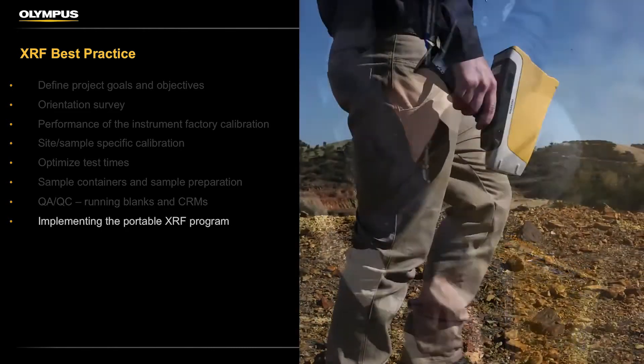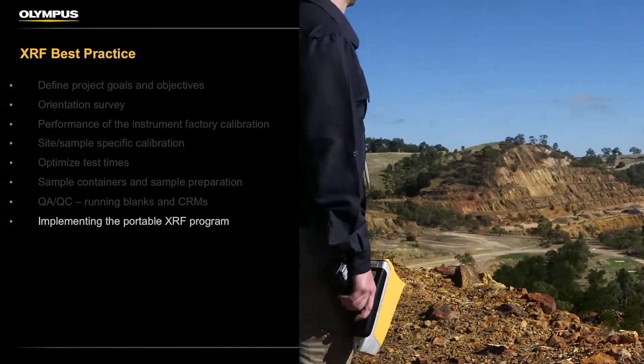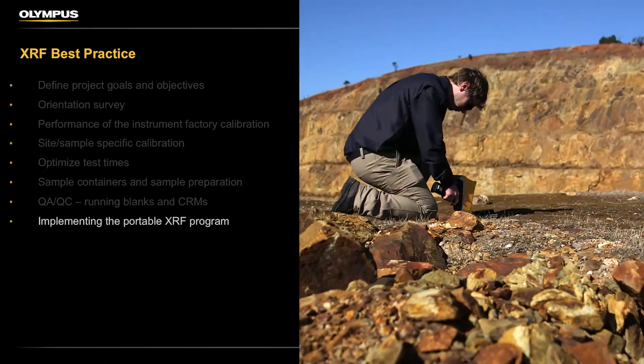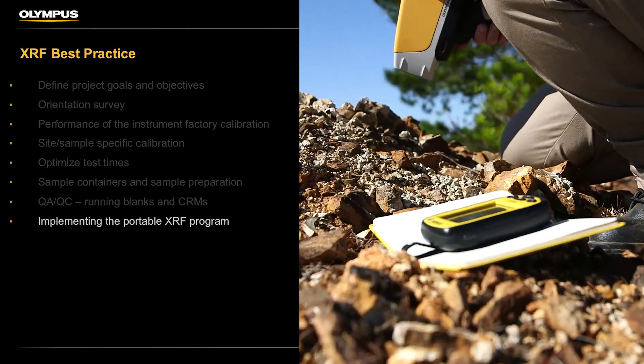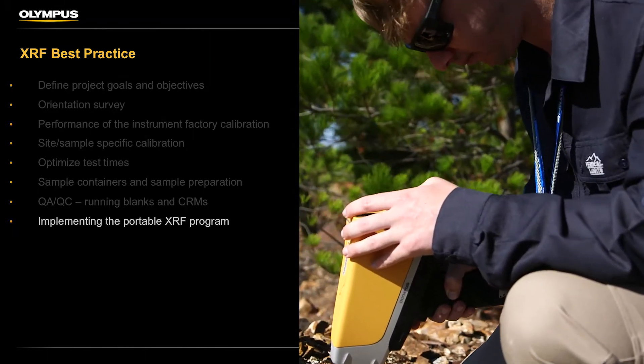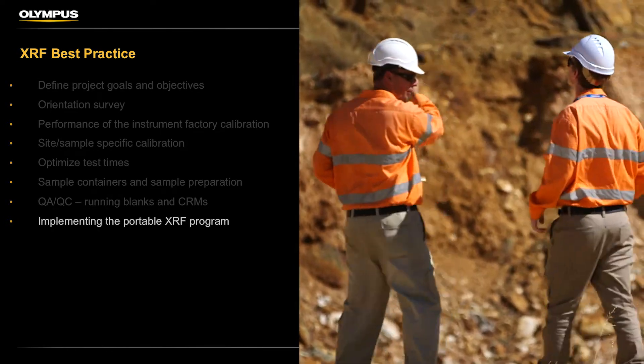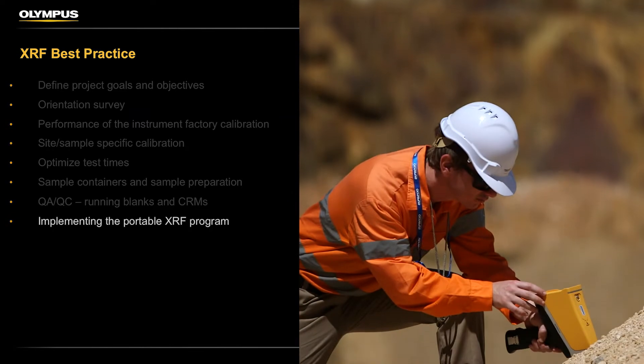Implementing the portable XRF program — this video will provide some tips for successful implementation of your portable XRF program: what works, what doesn't, where things can fall down. We'll use our experiences and the experiences of our customers to ensure you can do everything possible to make the best use of your portable XRF on your project.